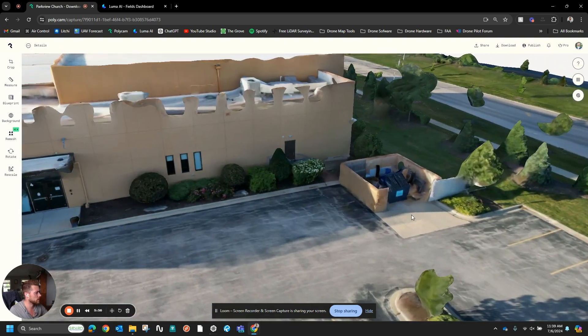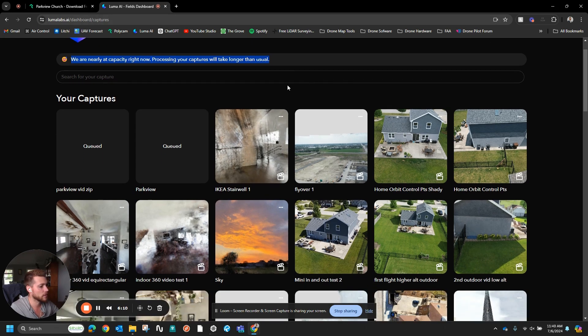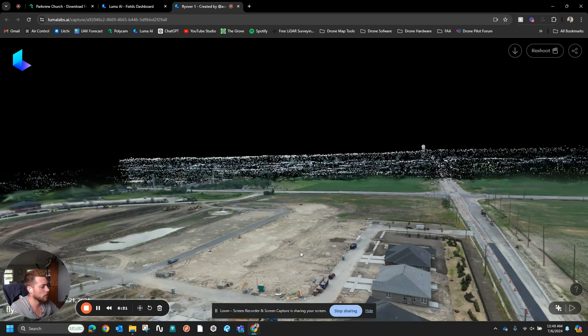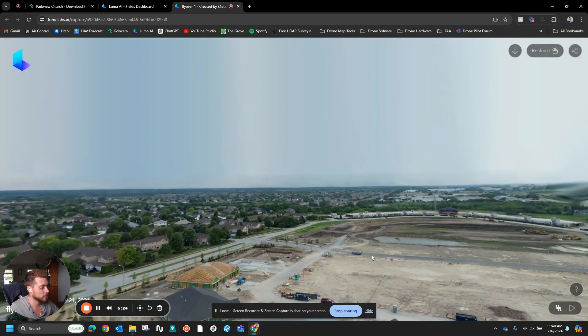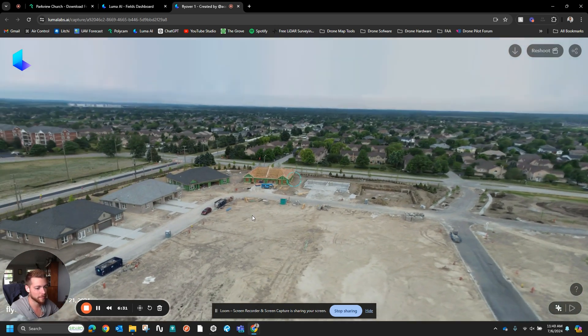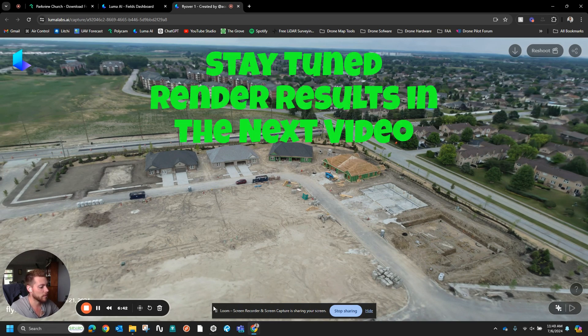Unfortunately, lately with Luma AI, as you can see up here, they're nearly at processing capacity, so it's going to take longer for those to render. But their render sequences are very cool — just a quick demonstration here. You can see how the pixels spread out and then the whole thing is colored. It's one of my favorite aspects of Luma AI and I think it's one of their best marketing tactics, because I don't think there are any other platforms out there that do that kind of render. I'll pause for now and get back later when the rest of them have processed.